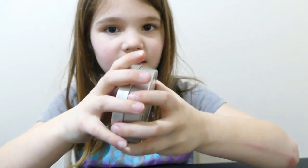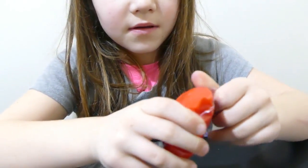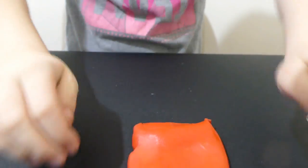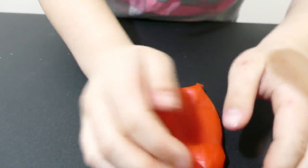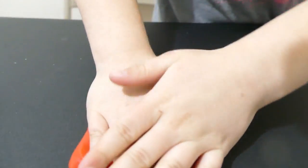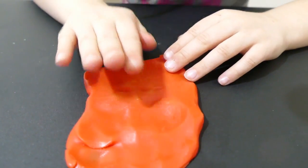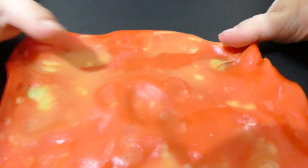The first one we're going to start is the color changer. It's like in the pack. So what is this all about? Let's flatten it out. It's like hard. So it's not really changing colors. Oh, it is! I'm going to do it like this. There's my face. So that was a cool putty.